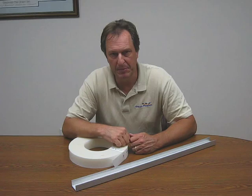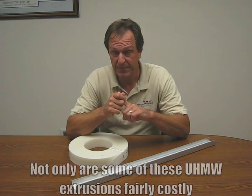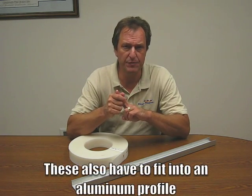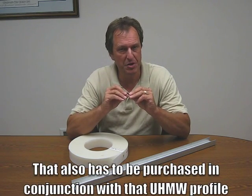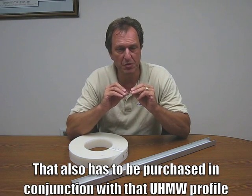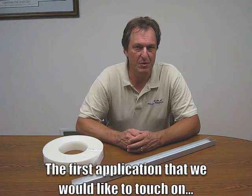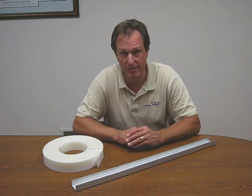There are a couple things to keep in mind: number one, not only are some of these UHMW extrusions fairly costly, but these also have to fit into an aluminum profile that also has to be purchased in conjunction with that UHMW profile. These extrusions are also fairly costly as well. The first application we'd like to touch on would be the UHMW U-channel application, which are traditionally found in areas where there are chain guides.